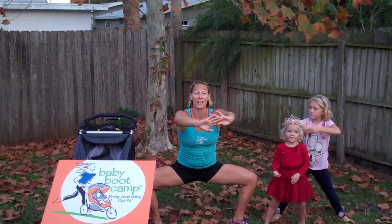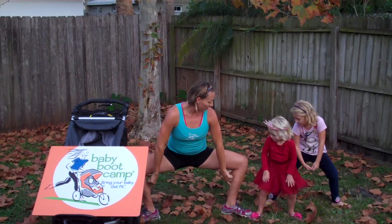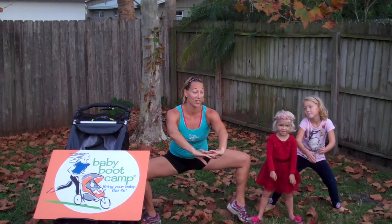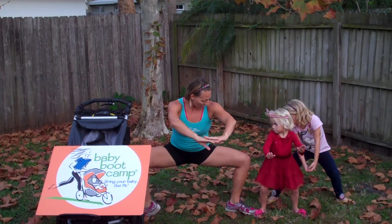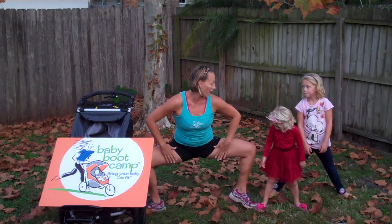After ten, we'll hold the last one down and we're going to work those calves a little bit more. We're going to lift our heels up one at a time — every other heel up — so we're working those calves in addition to those quads and those glutes.